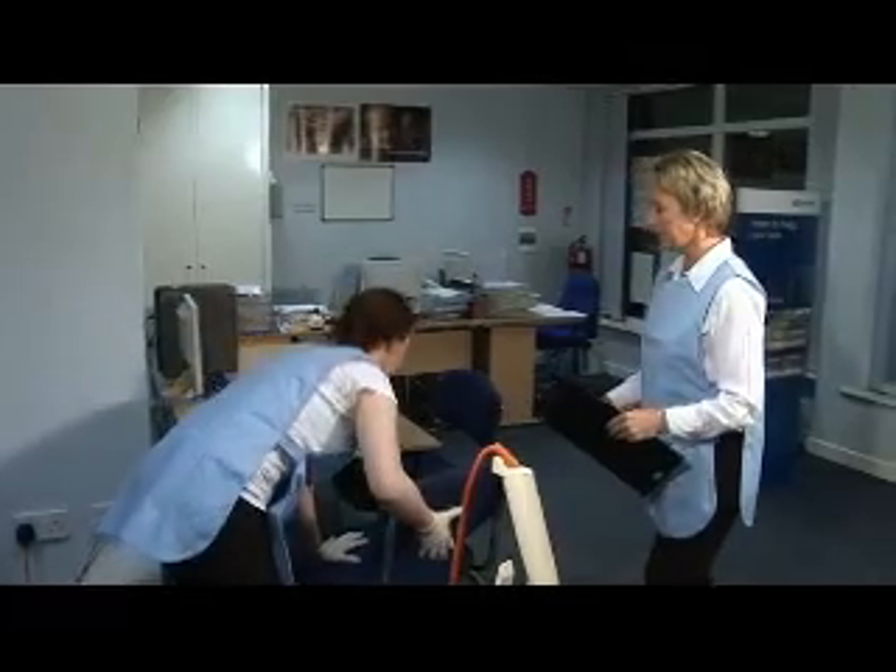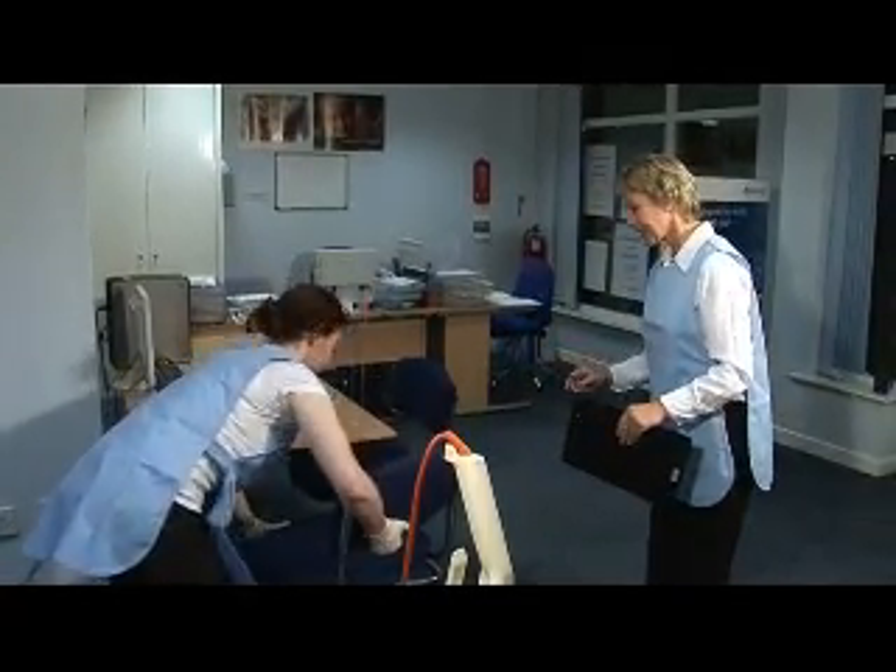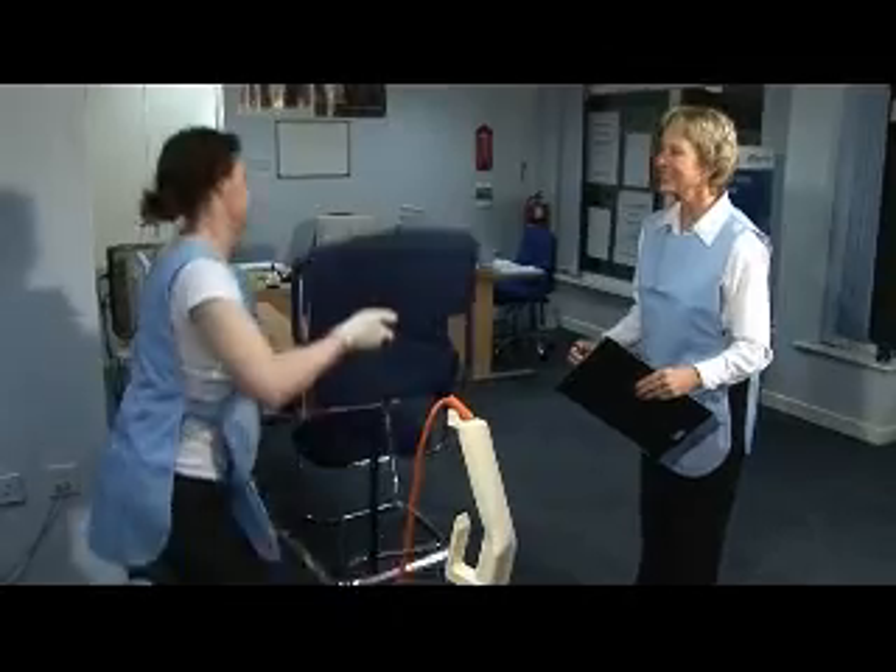Let's move the chairs out of the way. Bend your knees to pick them up, don't bend your back. That's it. That's the way.